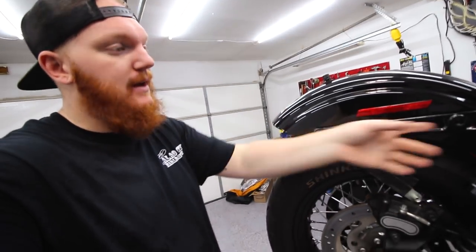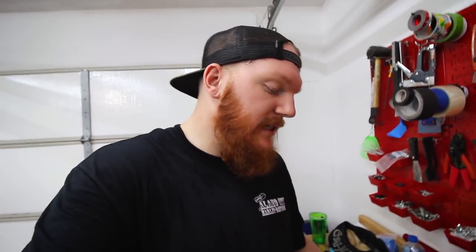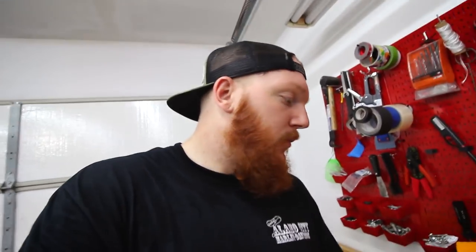Now that we're a little bit further into the build I can actually tell you guys what I'm trying to do here. I went ahead and got the turn signals and the strut bolts off. What I'm trying to do in theory is add a sissy bar, but I don't want it bolted on - I want it to be quick release. So I bought this quick release kit that has little Derlin plastic things that the bracket goes on like so.